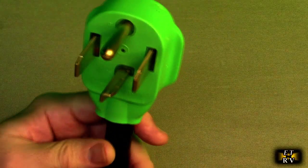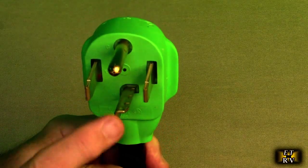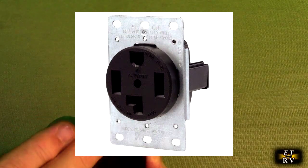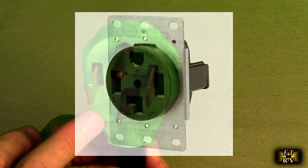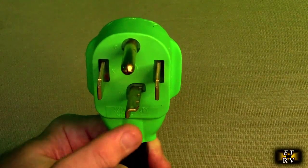Here is the NEMA 1430. I'm going to be plugging this into my garage — I have it already wired up. I wired it up for my Kona EV car, and it's typically set up for 30 amps or less.